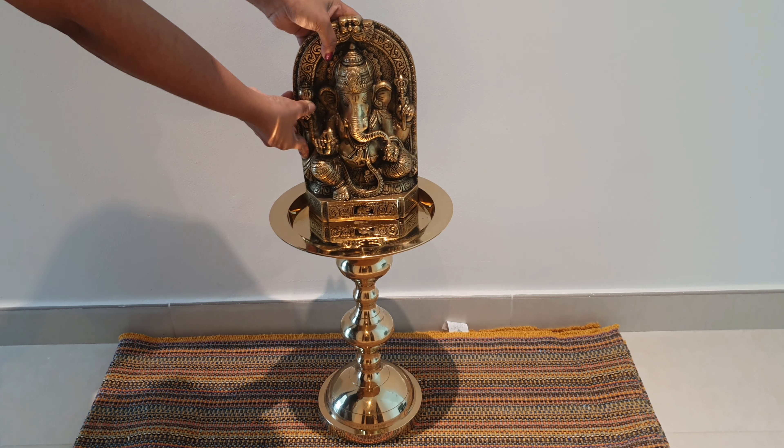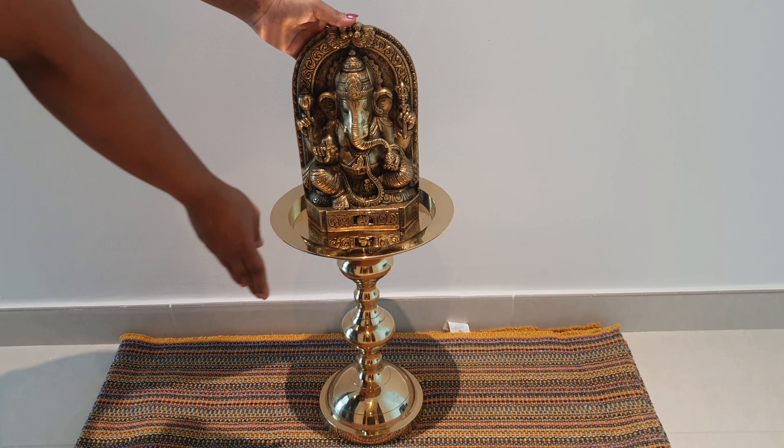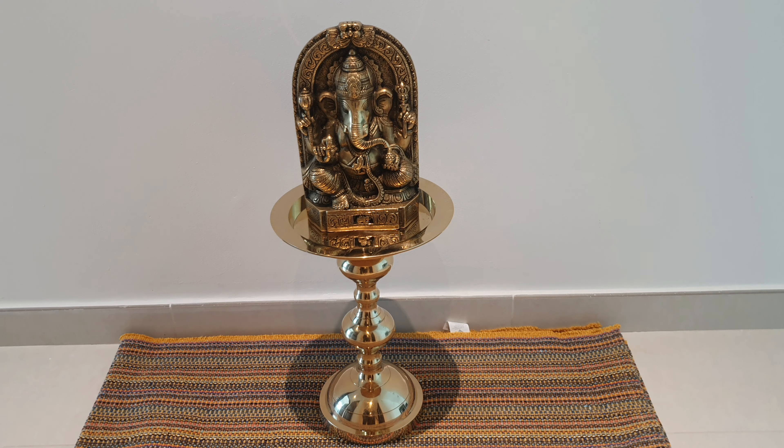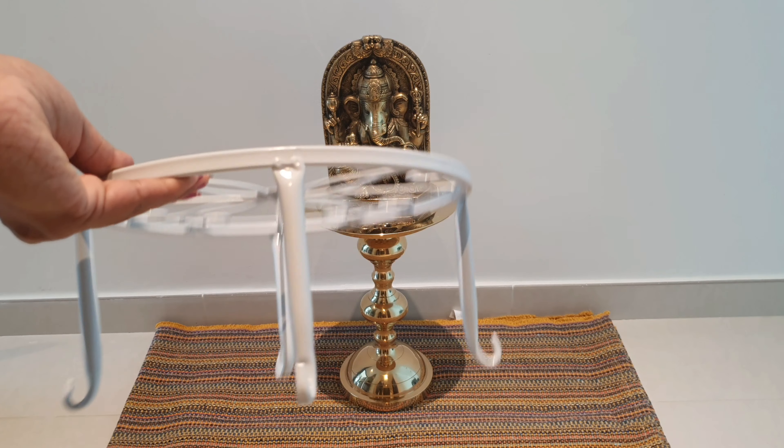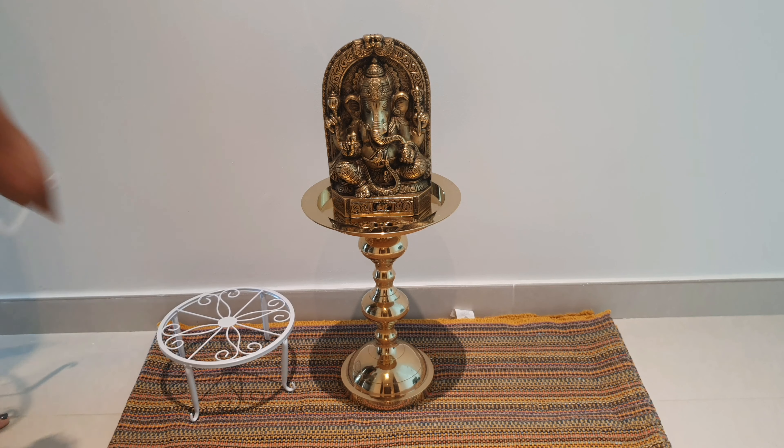I will fix this in the center of the table. This is actually a urali stand, but I will use it here. I will fix this in the center. Now, I will fix this side. Now, I will fix these pot stands.